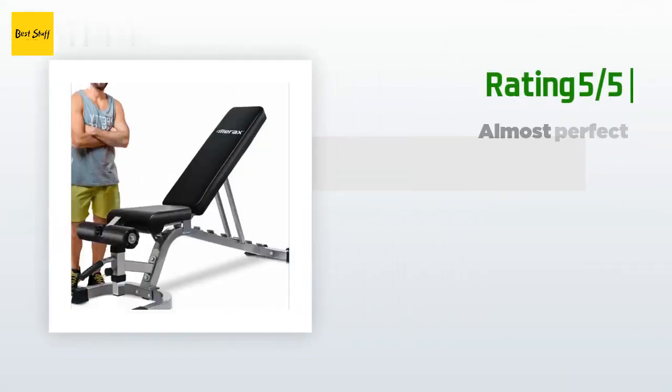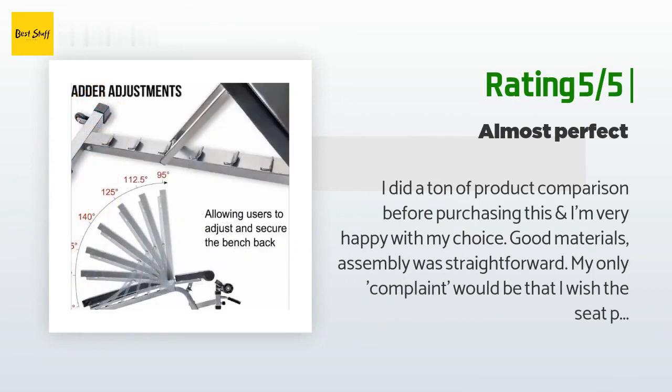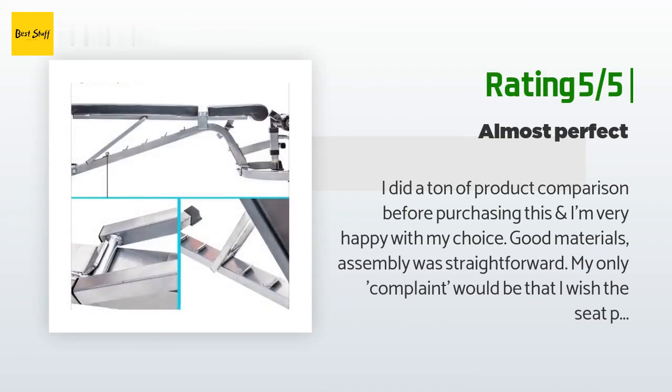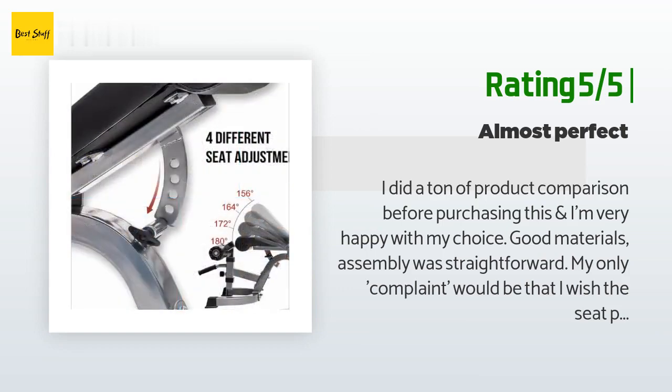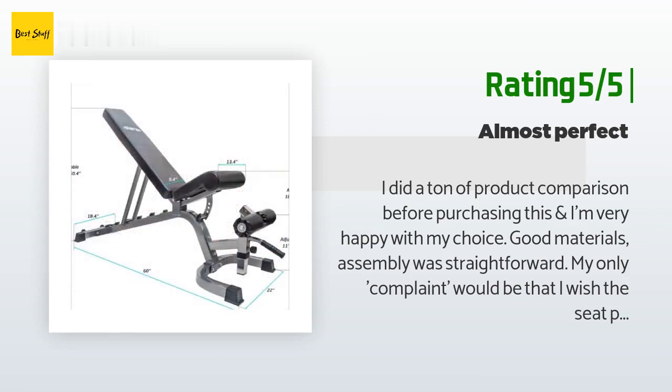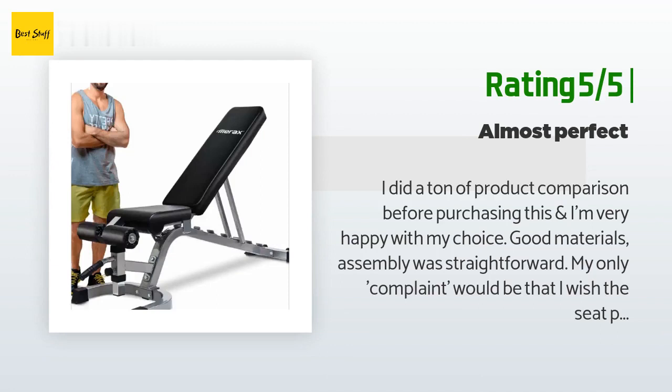Another happy customer said: I did a ton of product comparison before purchasing this and I'm very happy with my choice. Good materials, assembly was straightforward. My only complaint would be that I wish the seat portion was longer — knee to butt dimension. If I put it in decline and do sit-ups, my butt ends up right in the gap between the seat and backrest, putting all the stress on the seams of those two pads. I think if I did this routinely over time it would damage the cushions. But since everything else is just awesome, I still give it five stars.